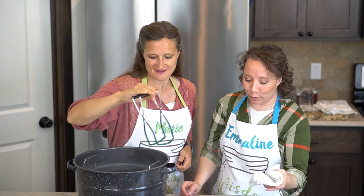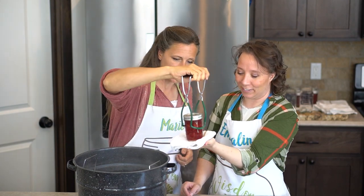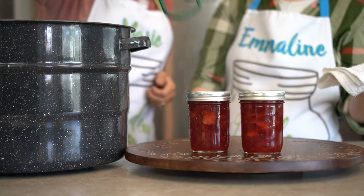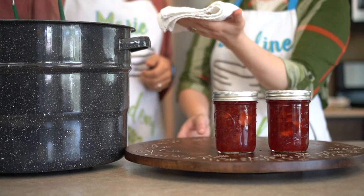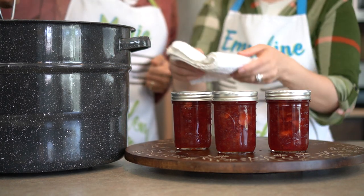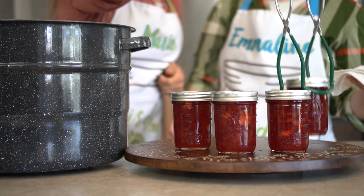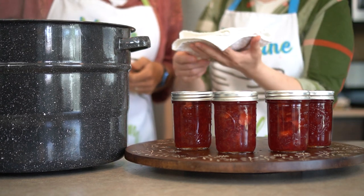Look how bright and beautiful these are — they're super pretty. Whenever you combine a yellow with one of the red berries, it just makes it so much more vibrant. I like doing that with my golden raspberries with the red raspberries — super, super nice.